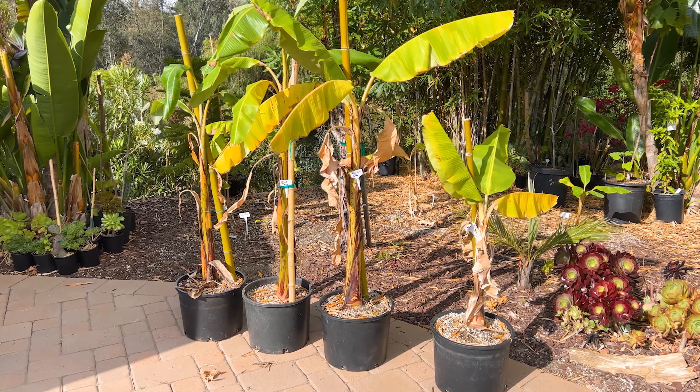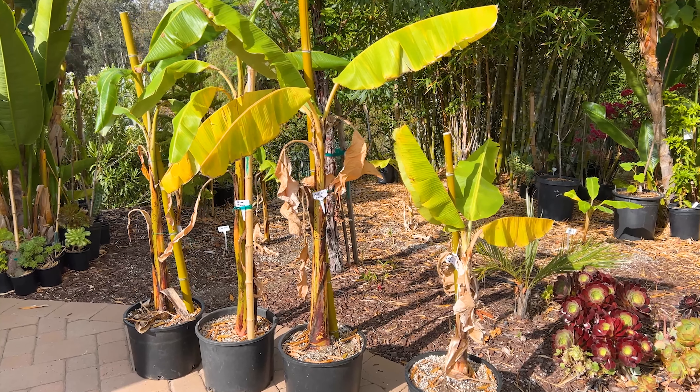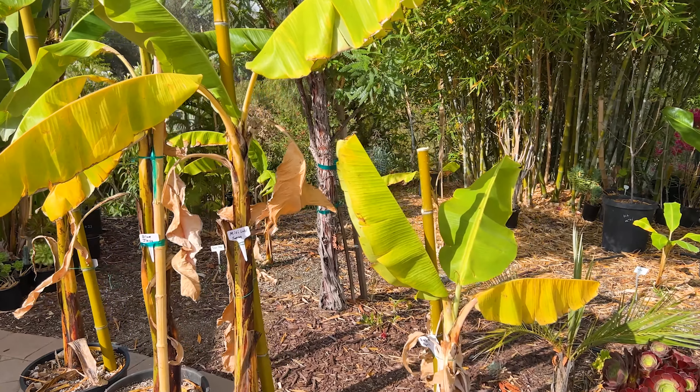Greetings fellow gardeners, this is Paul and thanks for checking out our four new banana plants. I got these from my friend Sal, so thank you very much Sal. I'm excited to see how these do in our zone 9b climate.